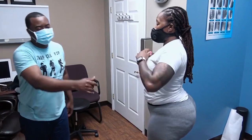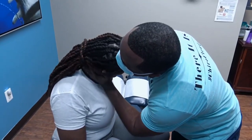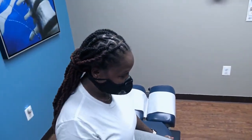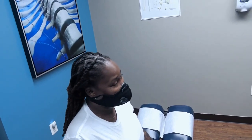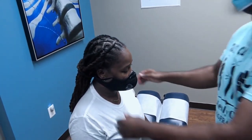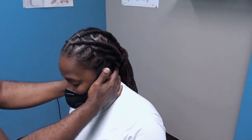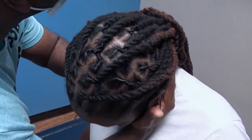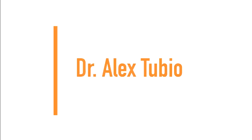Alright, have a seat — let's take a look at your neck. Stay right where you are. Do that the same. How does that feel? Is that painful? No. You liked it. Alright, let's go to the other side. Drop your head for me. Next up we have Dr. Alex Stubio.